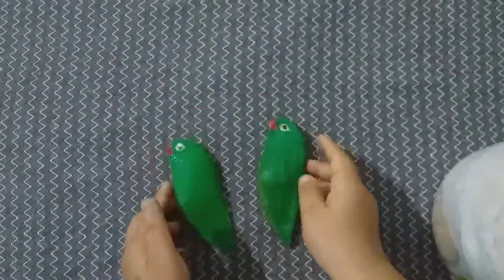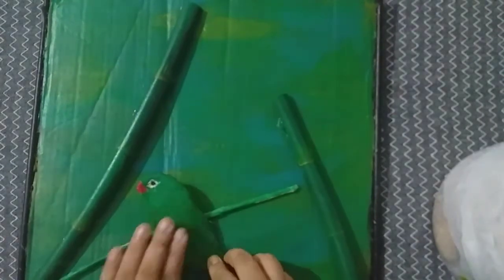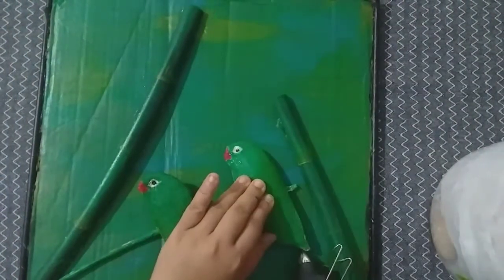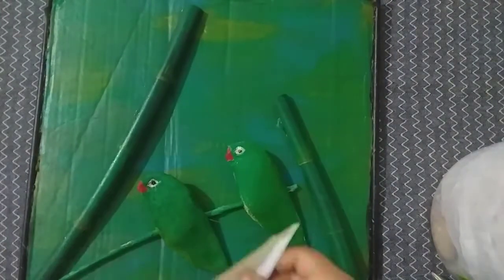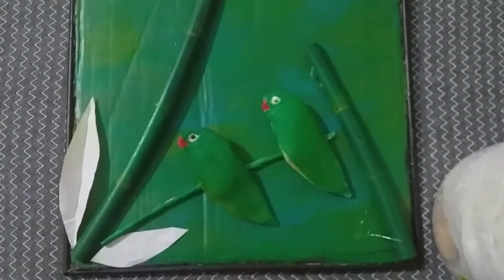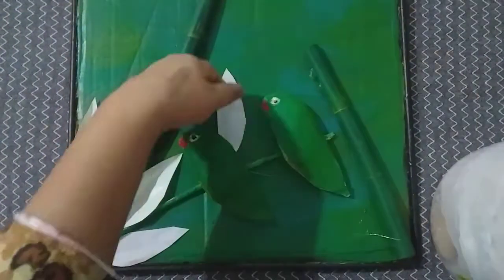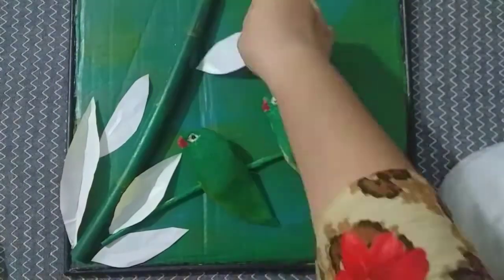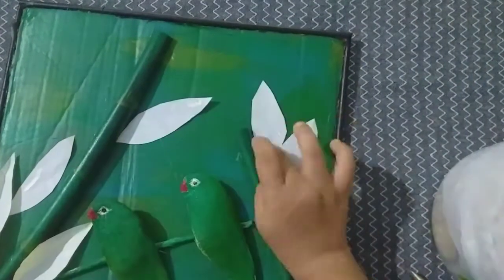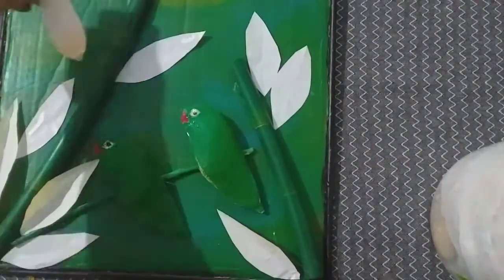I have two parrots and now I will arrange it with this. I have used a bamboo stick with paper tube and green. I will add a glue gun to the parrots. I have used the leaves to cover them. I will cover the leaves for the parrots as well.